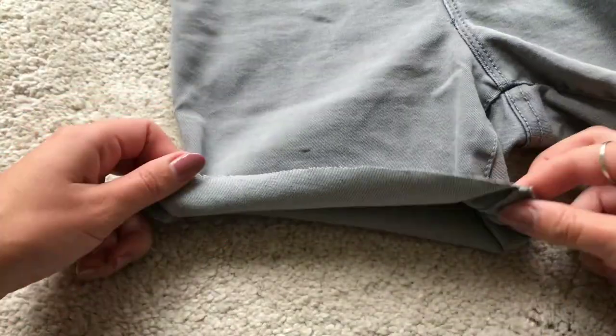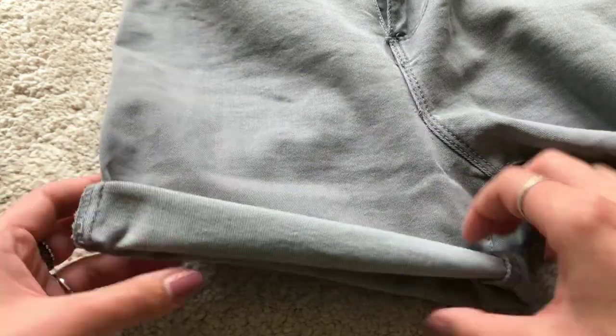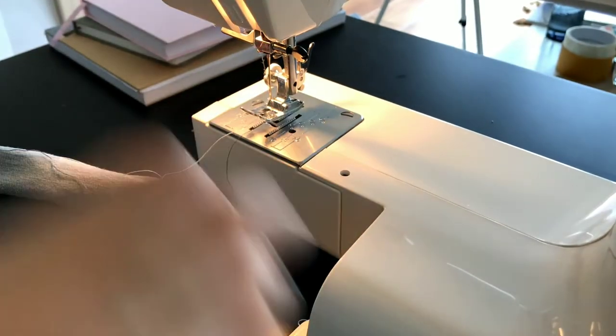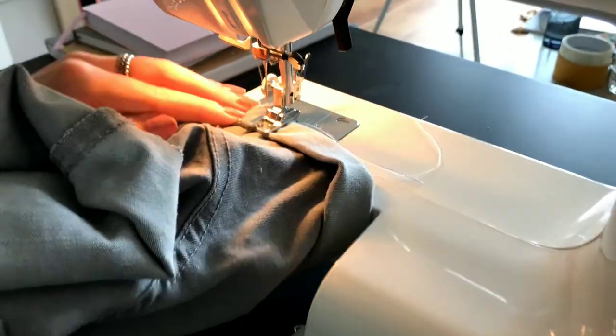Next I folded the raw edge over twice until it ended up where my first marking is and sewed along the already existing seams so it stays in place.